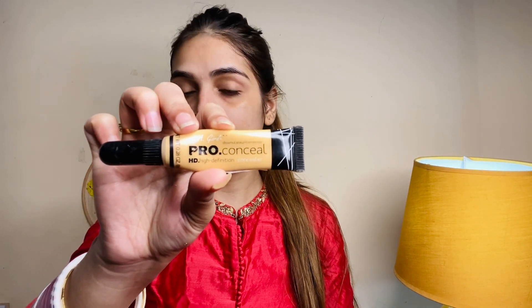After that, I will apply LA Girl Concealer in the shade Yellow. We'll apply this concealer on the dark circles and around the mouth area, because that area of my face is dark. I'll blend it first with my fingers and then with a beauty blender.